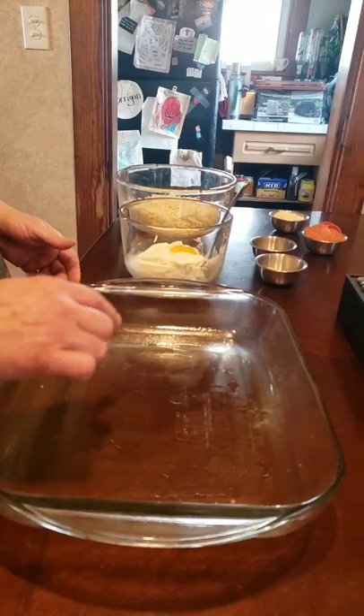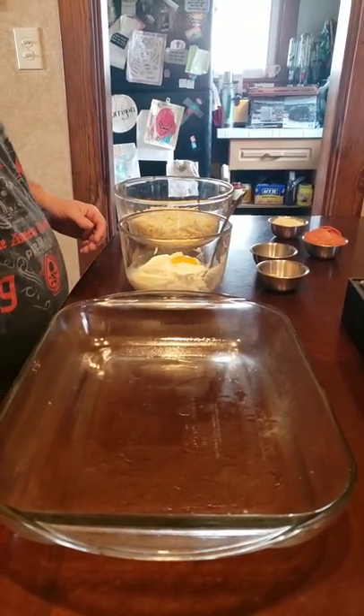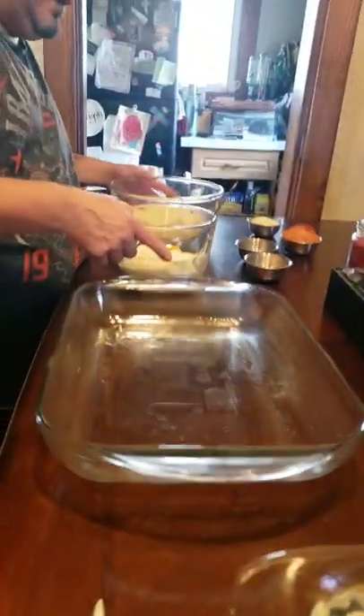All right, we got our pan for the lasagna. I went ahead and sprayed it — there is olive oil on the bottom. Here's a little hack for your lasagna noodles: you don't actually have to boil them, just throw them in the hottest tap water you can get for about 15 minutes, because it's gonna cook in the oven.